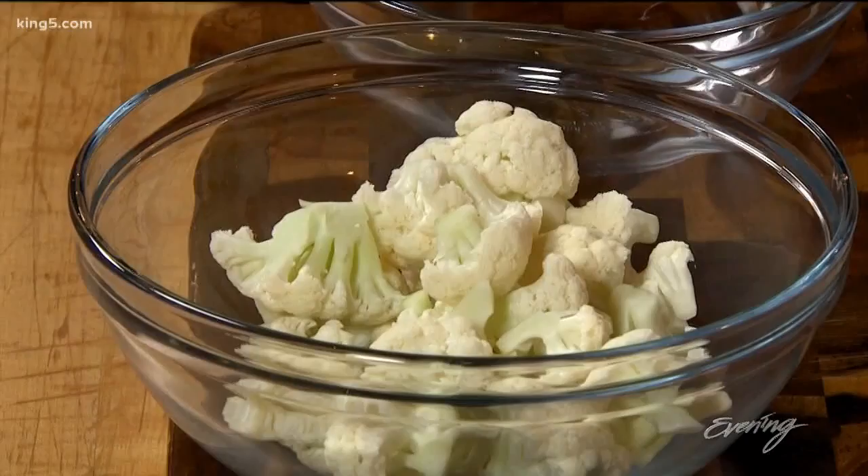Hey guys, today we're going to do a plant-based take on a Chinese favorite, General Tao's chicken. But instead of the chicken, we're going to use cauliflower. Cauliflower is all the rage — you can find it on every Instagram page possible.